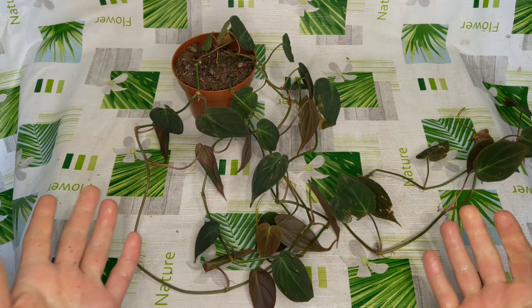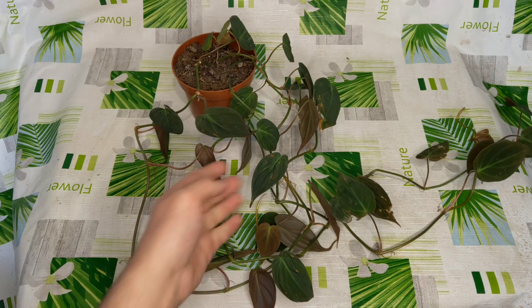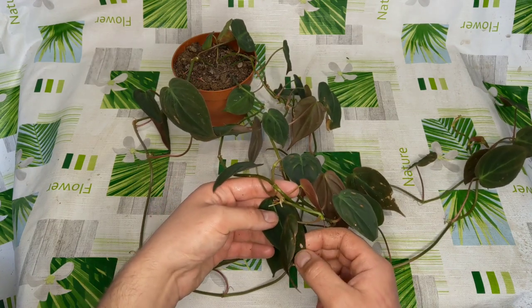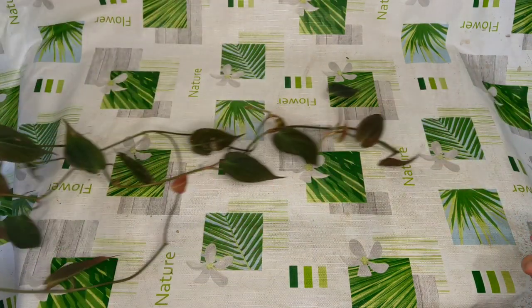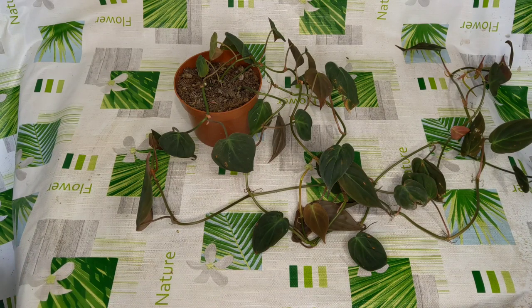So the next plant is this one, and if you're a plant lover you already know what it is. This is a Philodendron Micans. I got it really cheap because it's not in a great state — it has some bad looking leaves. But I'm okay with that since I'm going to cut it and propagate it in the spring. It's a long vine and it likes really bright light, just like every other Philodendron, and they like to dry out in between waterings.